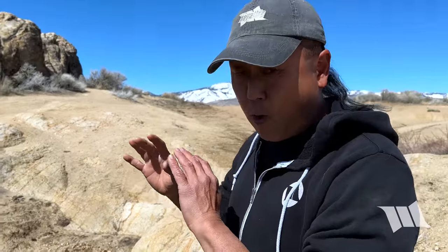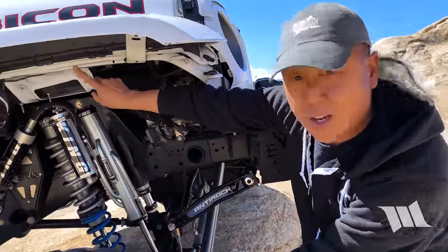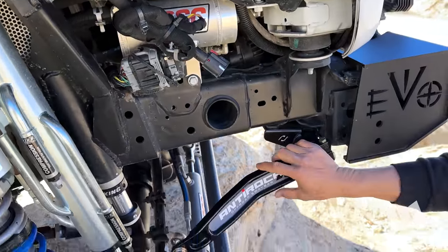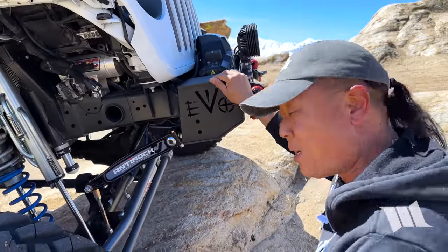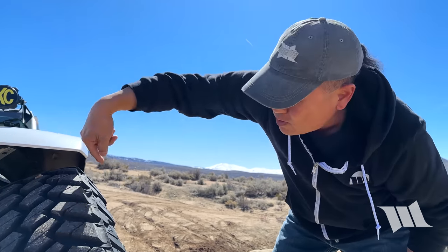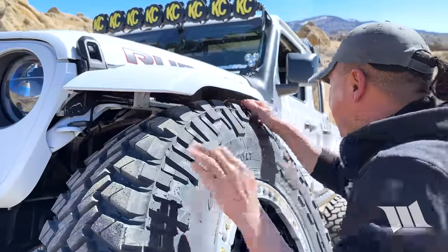Before we got the trailing arms installed, we were just running a Rubicon sway bar disconnect, which provided tons of flex. But now we're running anti-rocks up front as well, mainly to help prevent what you see here. Without the torsion bar, we were getting all kinds of rubbing and tearing off brackets — you can see the second one over here is missing. The anti-rocks are still offering tons of droop and flex, but at the same time offering the resistance we're actually looking for to help prevent our fenders and our DRLs from getting torn off. You can see how much damage we've done to them in the past.